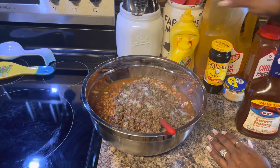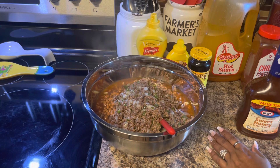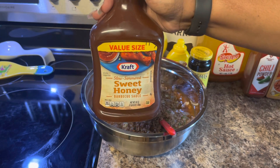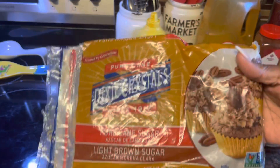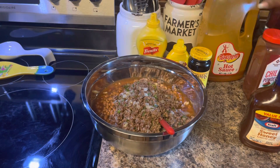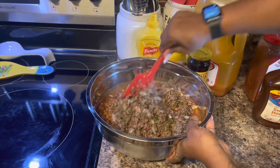Now we have mustard, brown molasses — this is Grandma's Molasses — we have some Kraft Sweet Honey Barbecue Sauce, you can add any kind you want. We're going to be putting in some brown sugar and some chili powder, and then we're going to add some hot sauce to give it some heat — any brand is good, this is the kind I prefer. We're going to add some pepper. Let's go ahead and get this mixed in pretty good and then we'll start tasting.